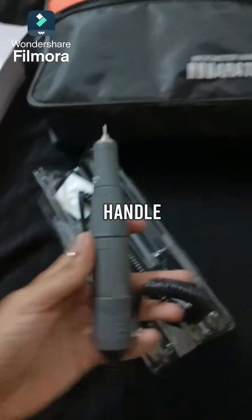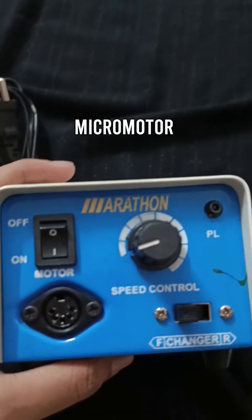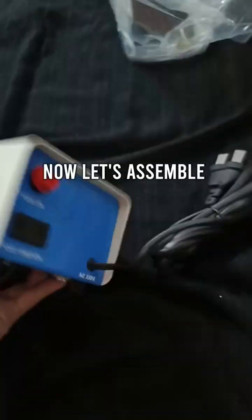Hello and welcome back to my channel. Today I will be showing you how to assemble this micromotor. The above mentioned items are present in this bag. Now let's start assembling each and every one of them.